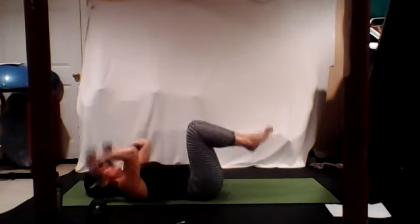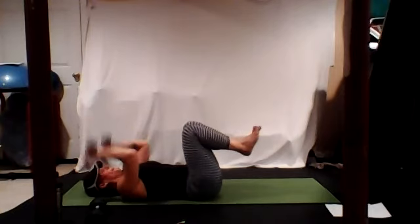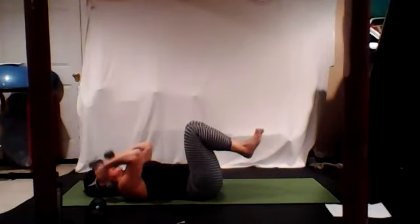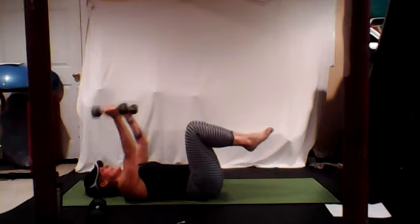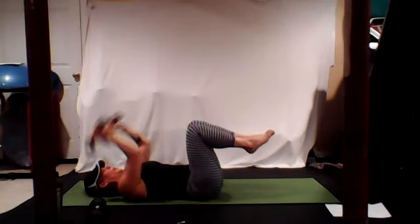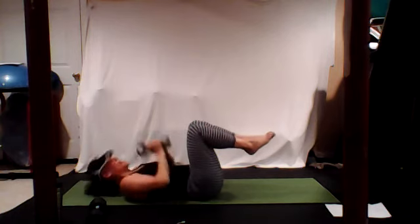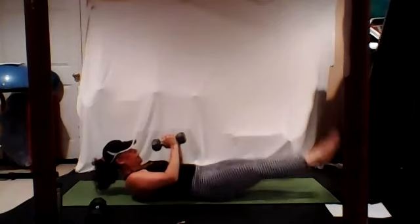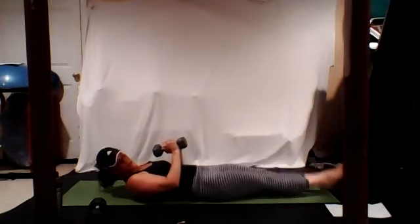Lengthen out, lift and lower. Focus and breathe. If you need to, do one at a time. Are your shoulders down? They're not up by your ears, right? Because that means you're stressed out. We're not stressed — we're strong today.